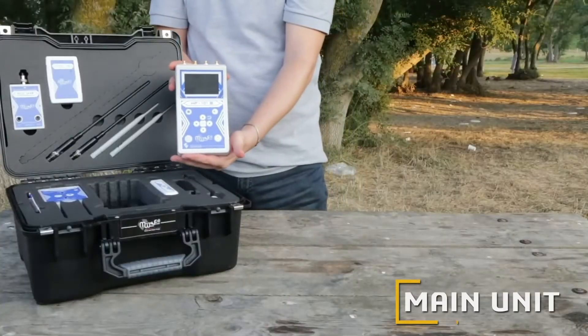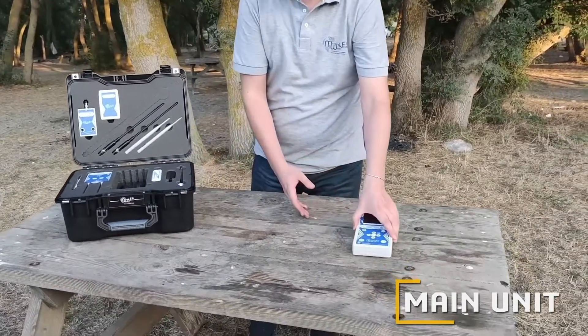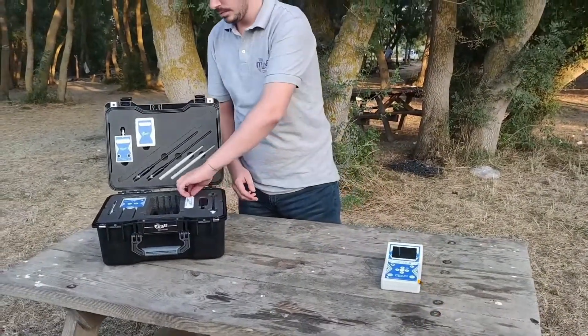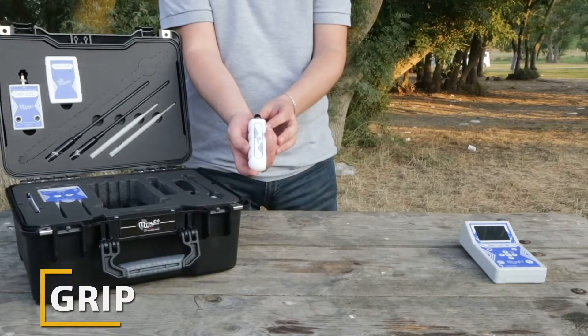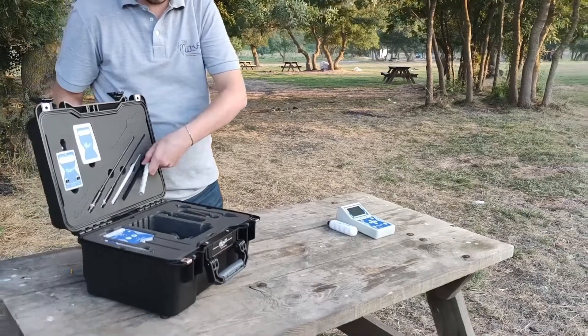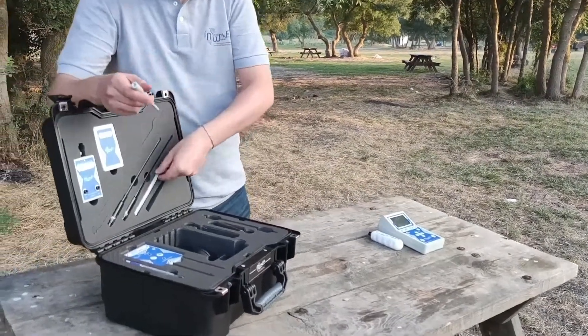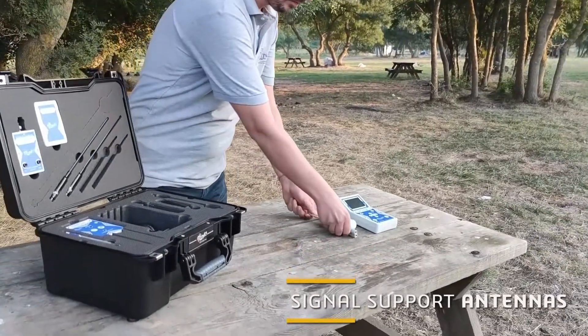The main control unit of the device; the grid allows us to carry the main unit through it. Transceiver antennas and the signal support antennas.